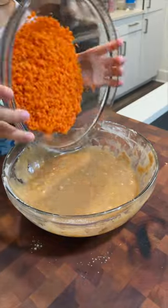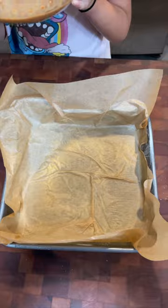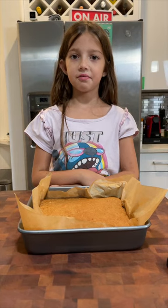220 grams of grated carrot, and mix until combined. Grease your pan and line with parchment paper, and pour in your batter. Now bake for one hour in a 320 degree oven, and let it cool for five minutes.